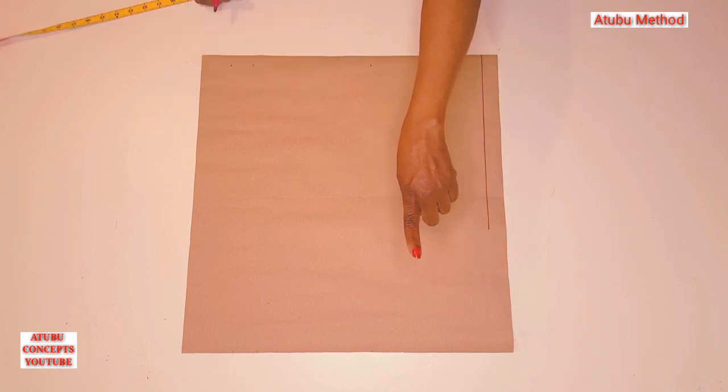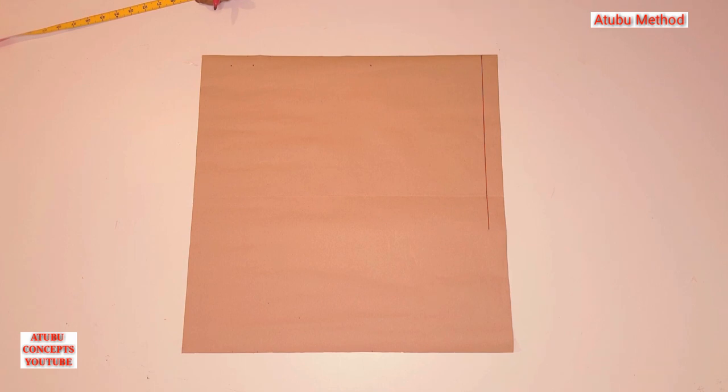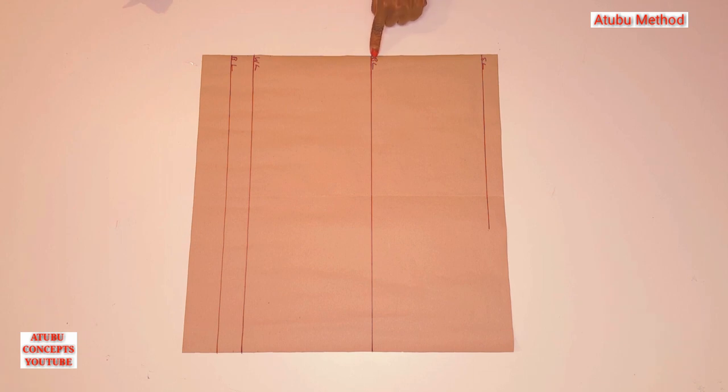Now I'm going to rule out the lines to the back side, then label them so we know which is which as we go further. This is the shoulder line, the bust line, the waistline, and the band line — that's the waistband line.